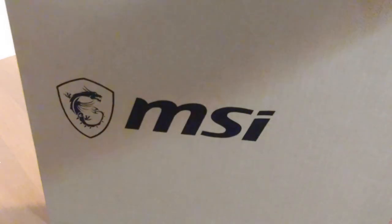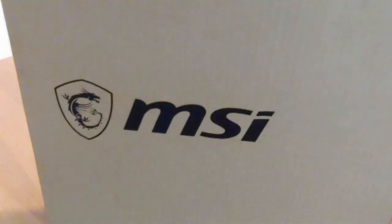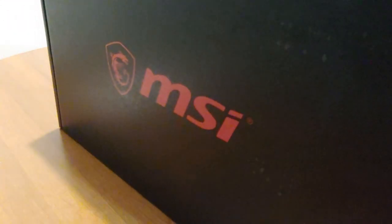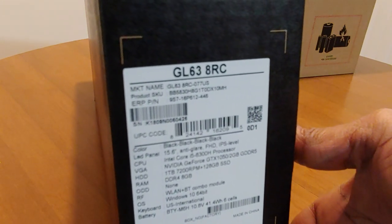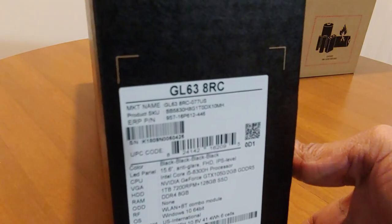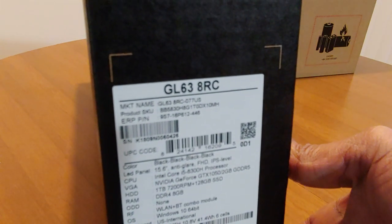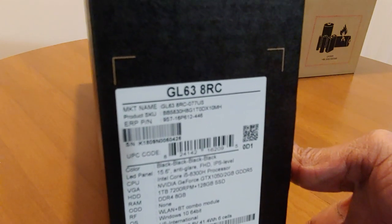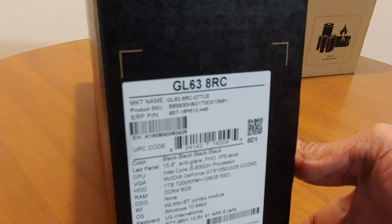It has one of those boxes inside. That inner box has the laptop inside, and it has some configuration information. It came with an Intel i5-8300H, an Nvidia GTX 1050 with 2 gigs of video memory, a one terabyte 7200 RPM hard disk, a 128 GB SSD, eight gigs of RAM, and Windows 10 Home.